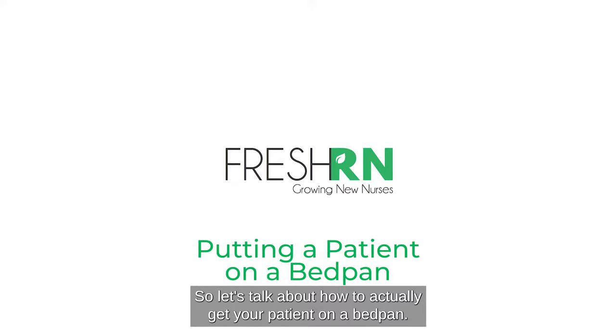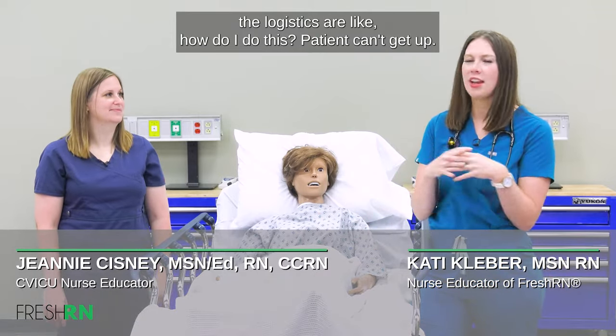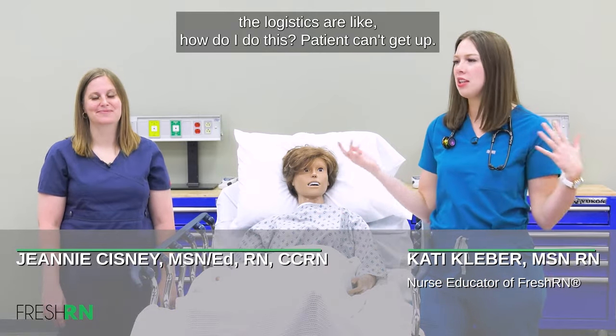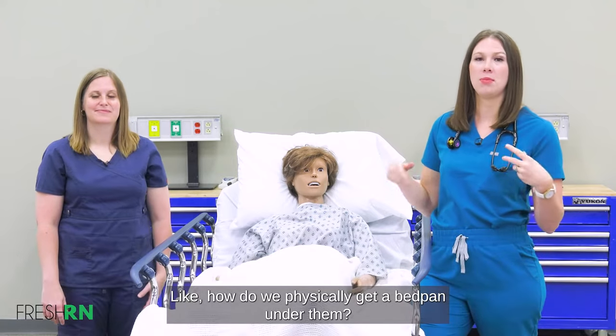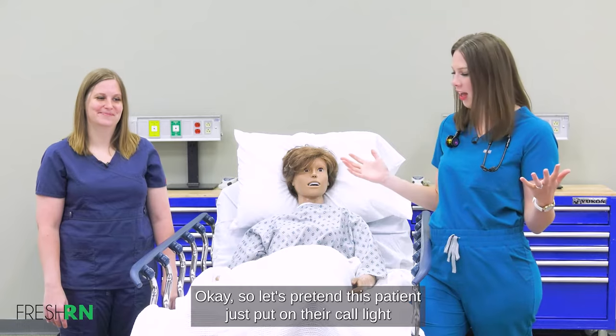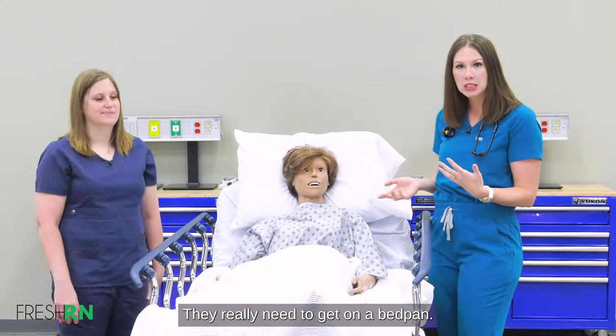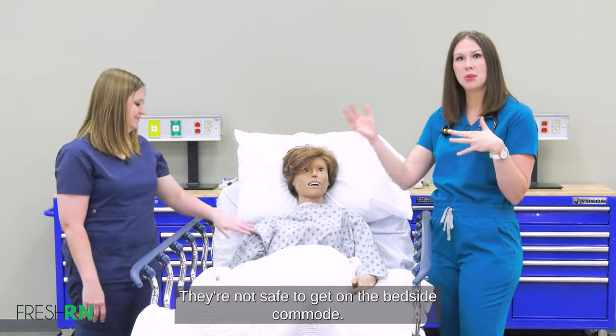Let's talk about how to actually get your patient on a bedpan. If you've never done this before, the logistics are like, how do I do this? Patient can't get up — how do we physically get a bedpan under them? So let's pretend this patient just put on their call light, they really need to get on a bedpan, and they're not safe to get on the bedside commode.